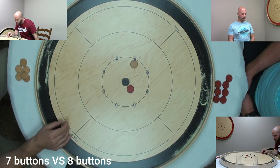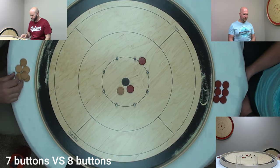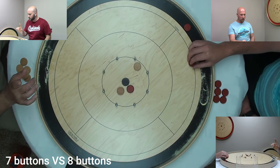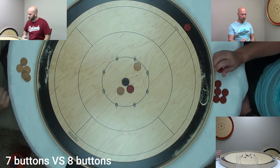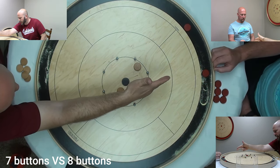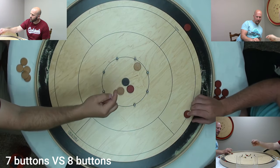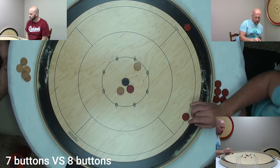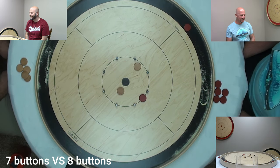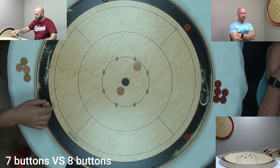A question we get a lot: do you have to make direct contact with the most recent disc? No — you can hit either one of mine; it doesn't need to be the most recent one. You're also allowed to hit yours and combo through it into mine. But if you hit your own and don't hit mine, you lose both of yours. Once all discs are shot, that's how you track when the round is done.